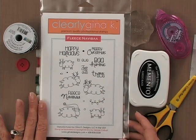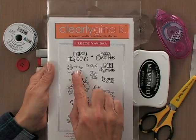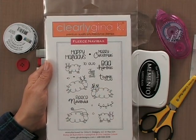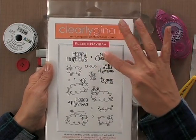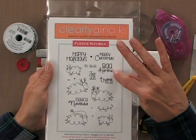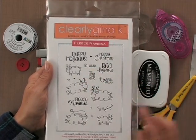First you're going to need some stamps — here's this adorable stamp set. It's full of cute little sheep stamps all dressed up for the holidays, and then all of these sheep-inspired greetings such as Baa Humbug, Thank You, Merry Christmas to You, and Fleece Navibaa.